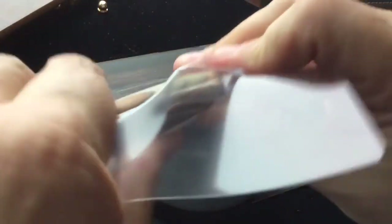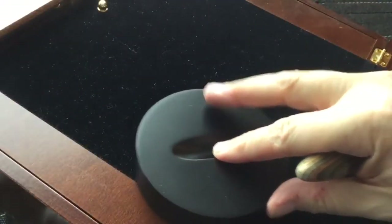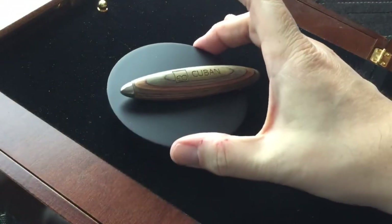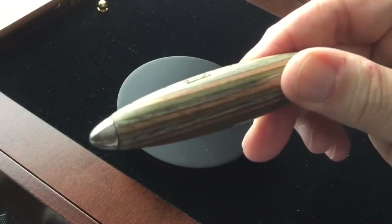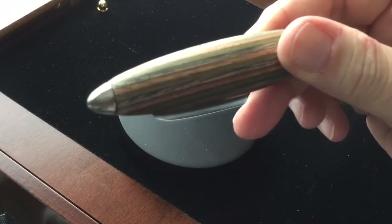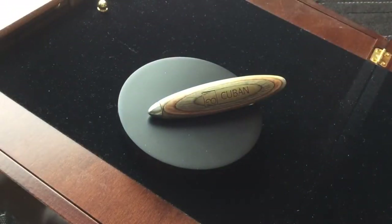I had this out previously and I guess I pushed it in too hard — there we go. It just sits in its own pen stand or writing instrument stand like so, very very cute and neat. Now this particular wood is multi strato — how's that for my Italian accent? It also comes in titanio, which is all black, as well as maple wood. You'll see pictures of these on the website.